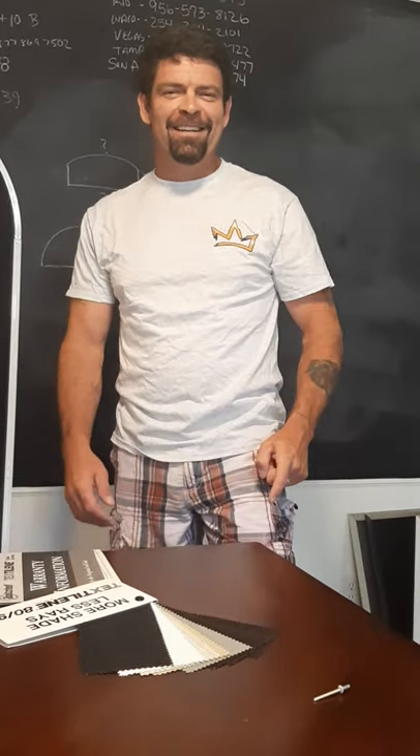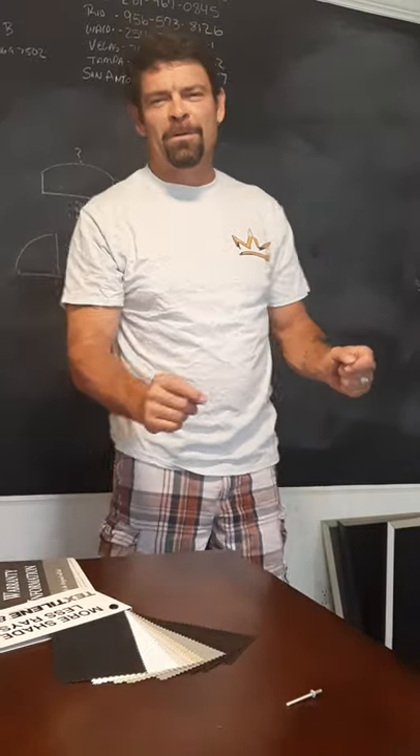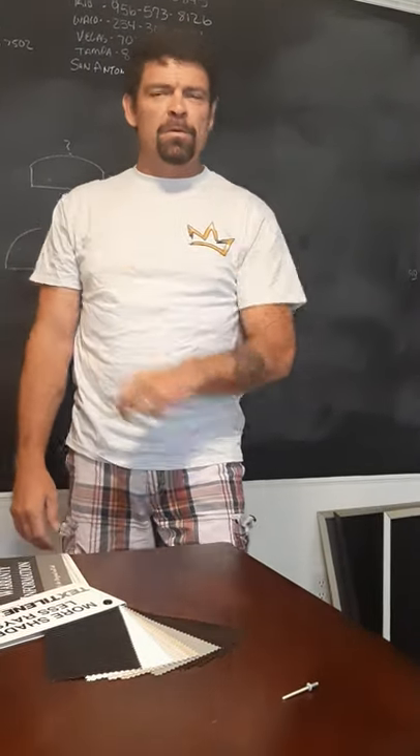Hey, hey, hey. Good morning, America. Well, that sounds kind of cool when I say it like that. Hey, it's Randy with the King of Solar Screens. Part 3 of How to Build Your Own Solar Screens.